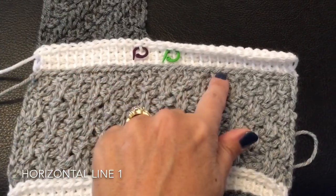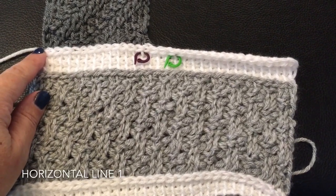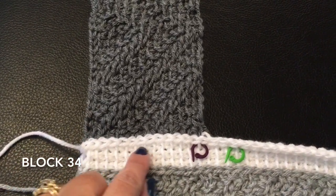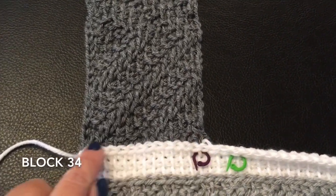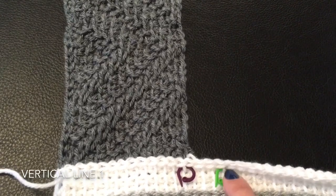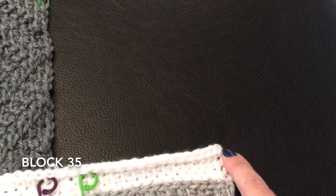At the end of block 33, make sure to do a bind off row, then work a horizontal line and bind off that line as well. For block 34, count over 13 loops from the far edge and mark that. Join behind and pick up your 13 loops to work the block. Also mark the 17th stitch over to know where to start your vertical line.